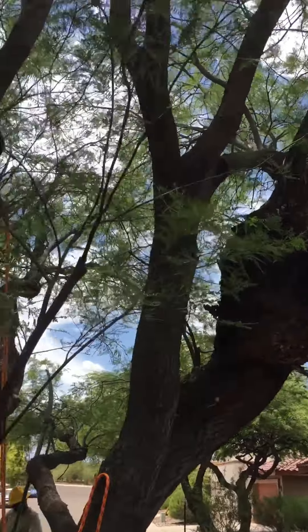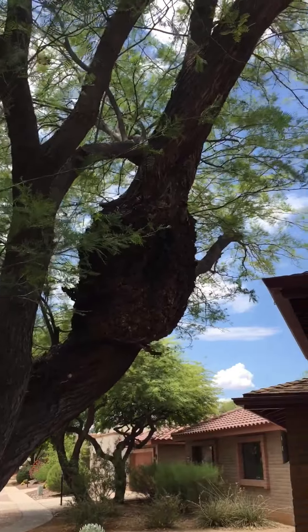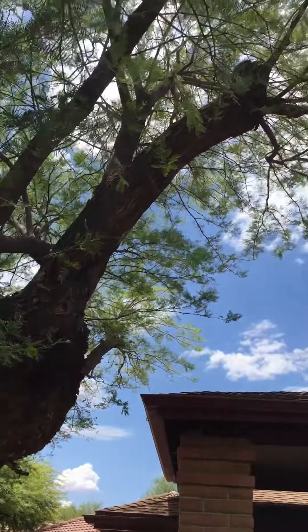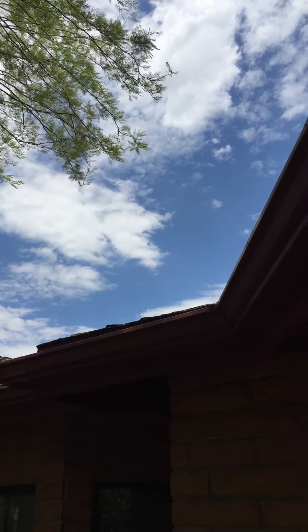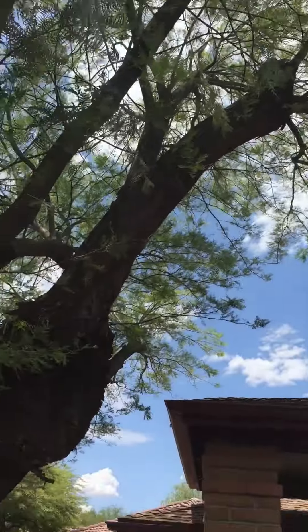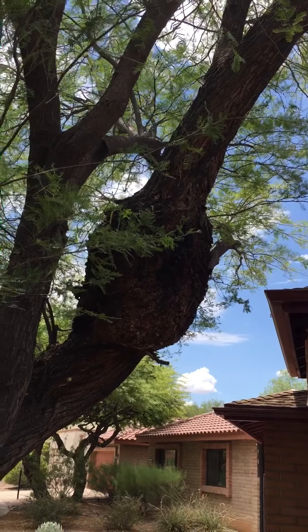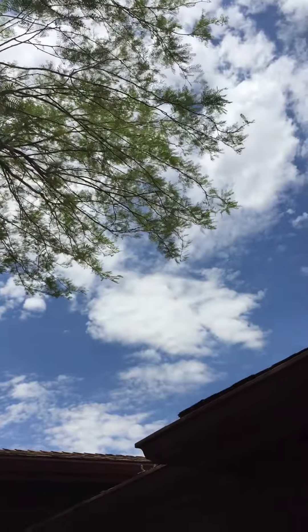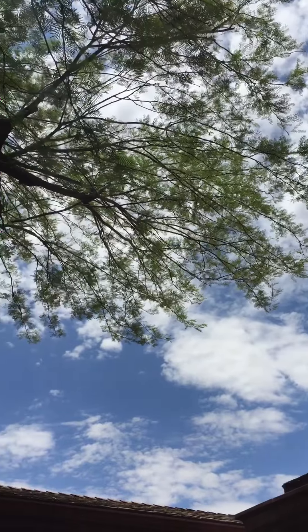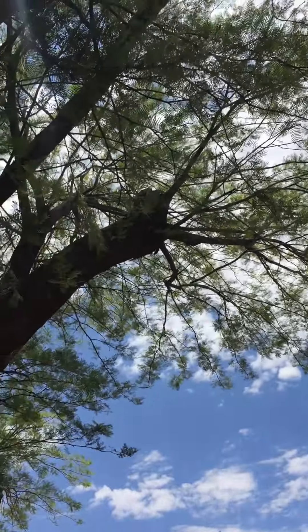I've been pruning this mesquite tree for ten years — I've pruned it about five or six times in that ten years. It used to hang over the house maybe another 15 to 18 feet. Because there's a mistletoe burl in a weak spot there, we definitely don't want it hanging over the house, so over the course of that ten years each time I've pruned it I've reduced it little by little.